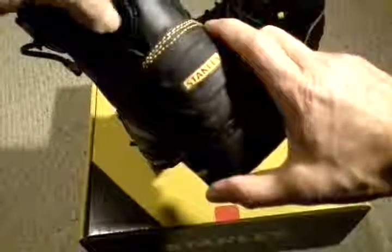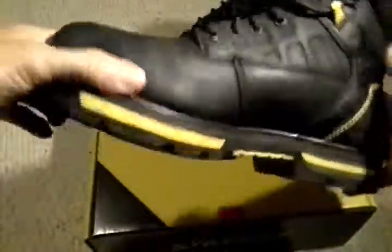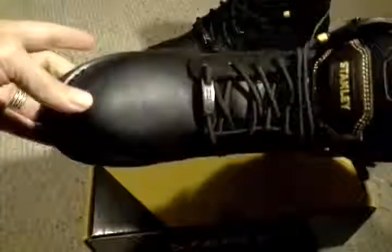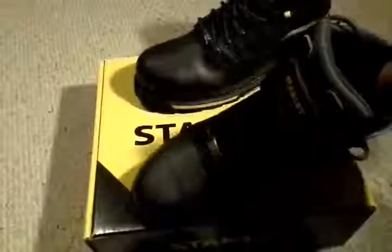There are some little stitching issues. You can see these three stitches which should stay together the whole way, but they come apart right here. Little things like that — cosmetic things more than anything else — are flawed, but I'm not wearing these to look good.